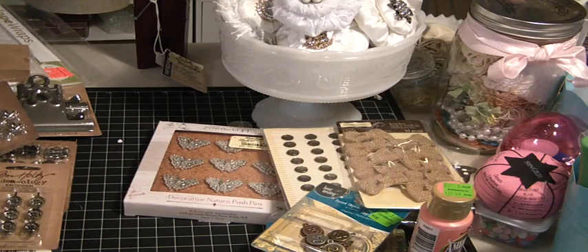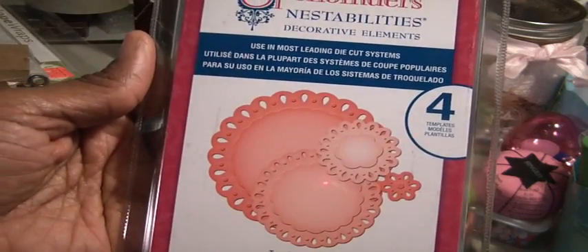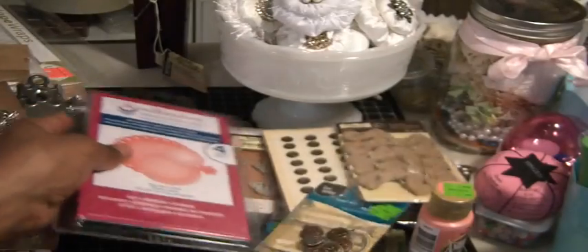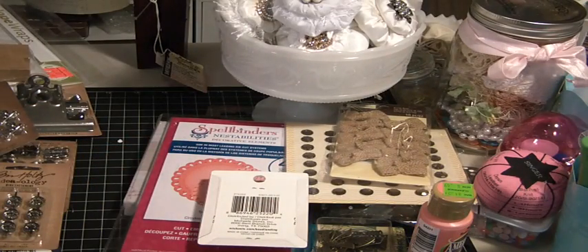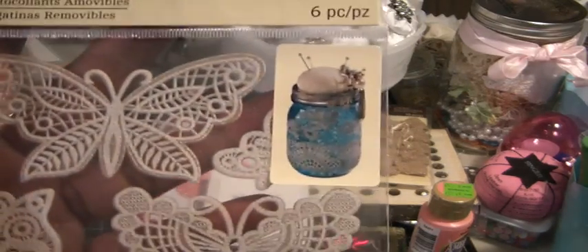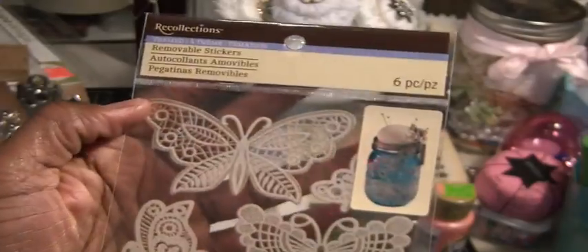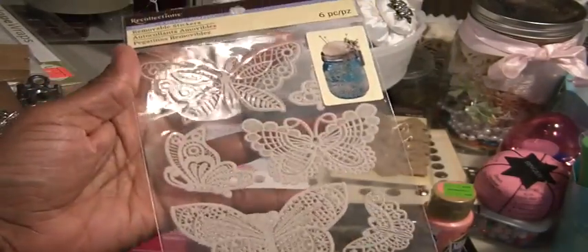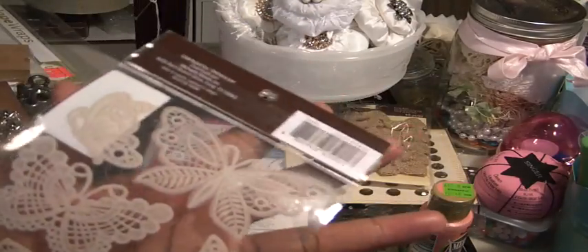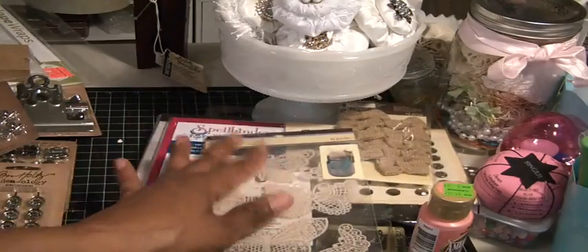Michael's had some Spellbinder dies for $9.99, so I picked up this Teardrop Circle, which I don't have — I thought that would be cute to add to my collection. And I also saw these removable stickers at Michael's; they caught my eye. They're right next to the canning jar display — you can see the picture showing how to alter a canning jar with these. They have butterflies and long border strips of a fabric-like trim. They look like fabric but they're called removable stickers, and they're really cute.